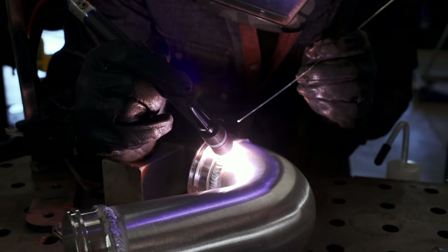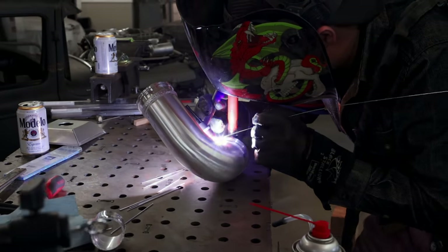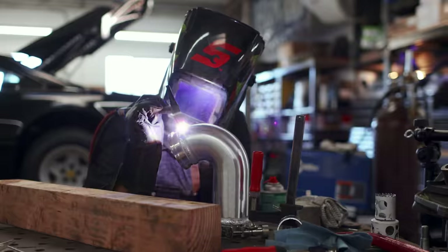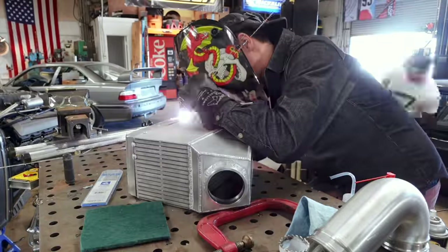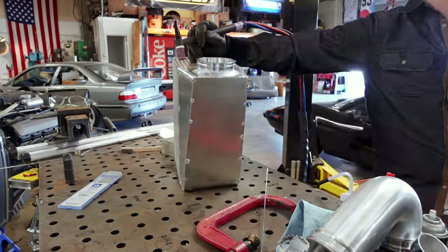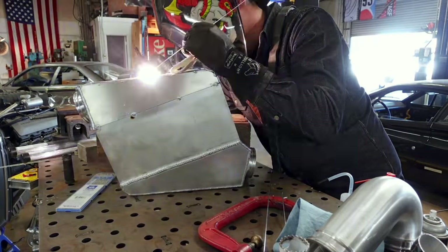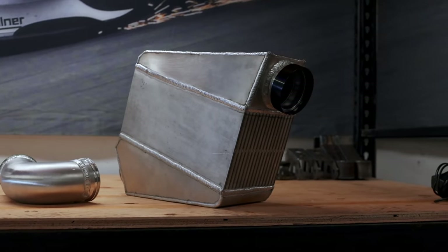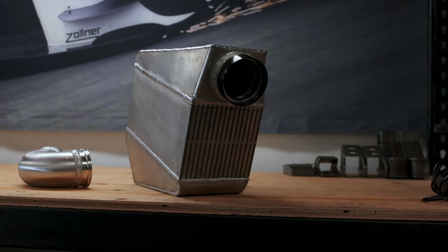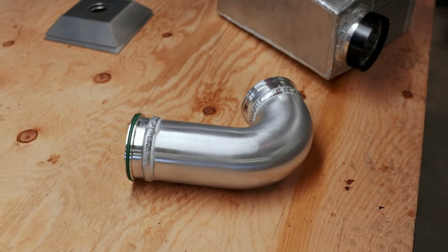Over the weekend my buddy Dan made another trip over to the shop and resumed welding some of the aluminum parts in the engine bay — mainly the water-to-air intercooler and some of the charge piping. I'm having him tackle this because I want it to turn out better than I know I'm capable of. I'm still learning to weld aluminum and while I can stick it together, I won't make it look as good as he can. With the charge air cooler out of the way and some of the charge piping finished up, we're one step closer to being able to fire this car up for the first time.